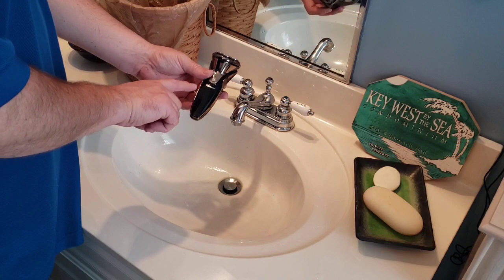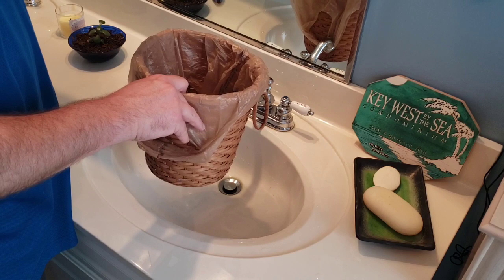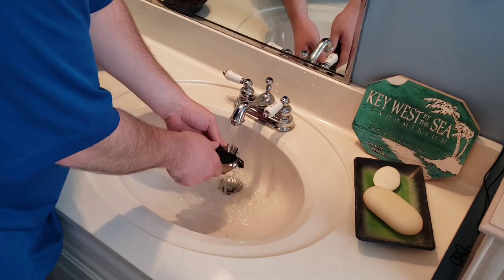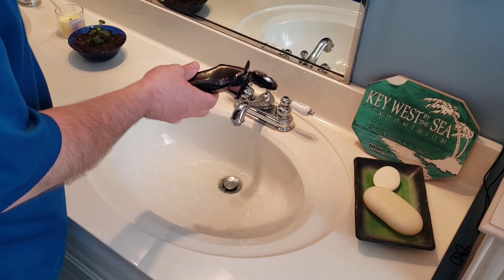Now let's clean this thing out. What you do is pop the top and any hair that needs to come out comes out. Then you just run it under the faucet and rinse it out — all the hair comes right off. You let it dry and you're done.